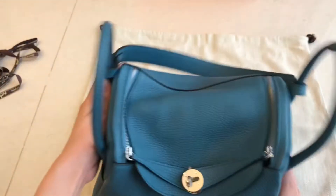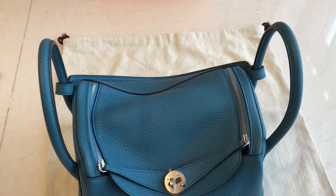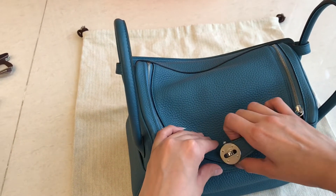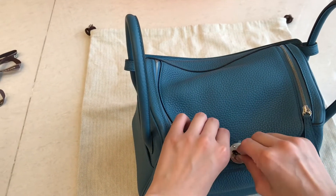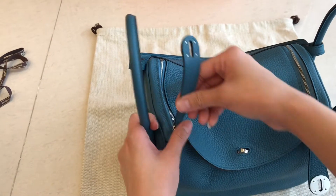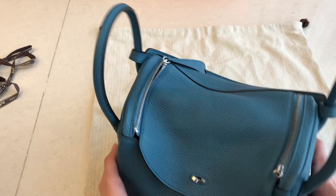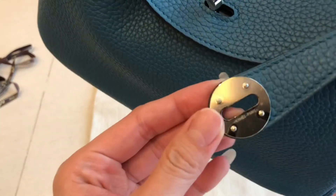Now I'm going to show you the detail on the inside. This one is size 26, which I would say is a medium size. Many people, even those who are petite, can carry this well.